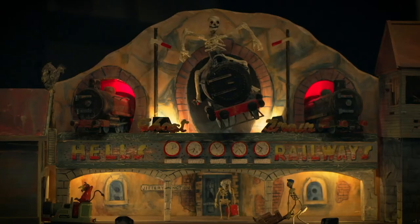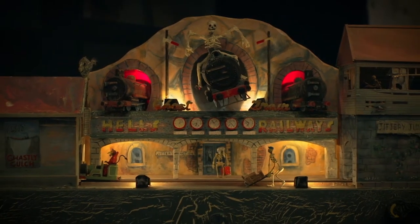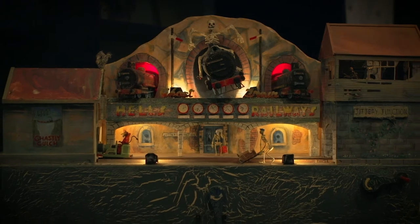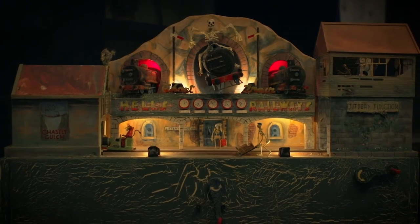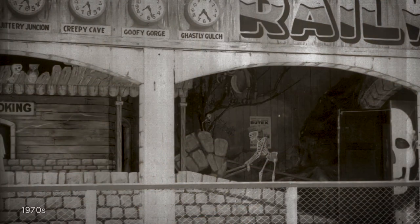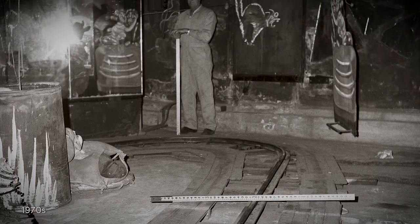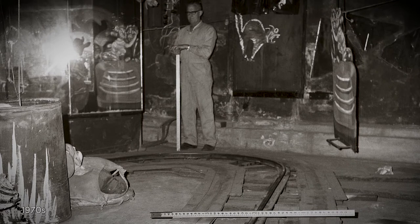We always loved the ghost train because of the wonderful bridge it had. The ghost train had beautiful little metal carriages, little engines that were green and red and had little funnels on them. They were beautiful — each carriage was a little engine. The interior of the ghost train followed 90-degree turns everywhere. It was pretty run down finally.